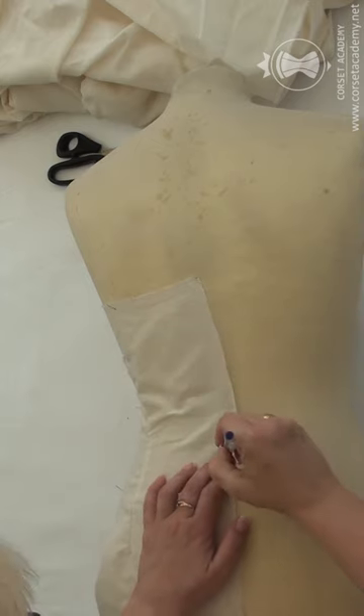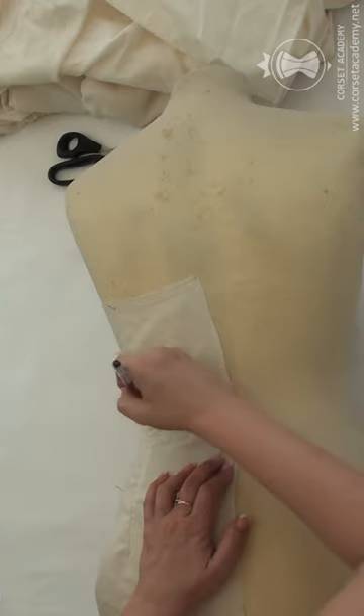Once again, I absolutely insist that you don't bring about any changes of your own to the model design while making the corset.